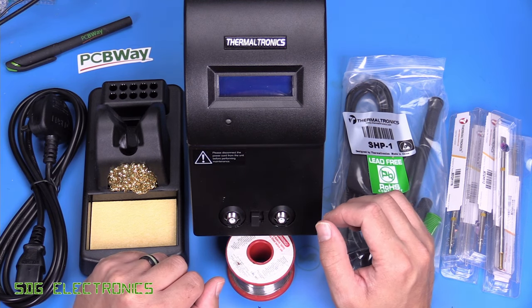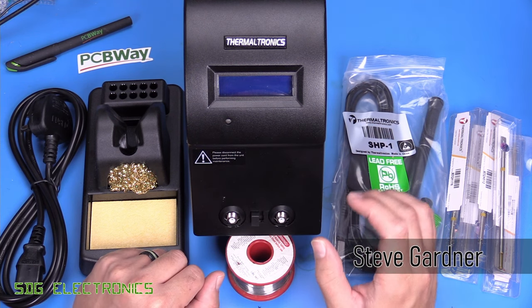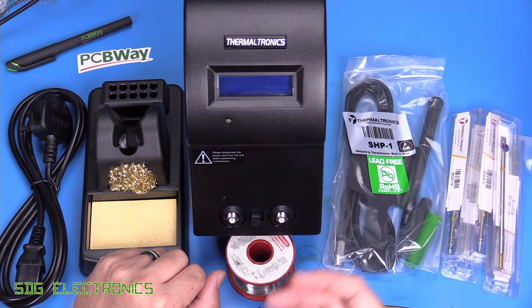In today's video, we're going to take a look at this Thermaltronics TMT-9000S. Many people have asked me to review some Thermaltronics stations because these are potentially a lower cost version of the Metcal station that I normally use.